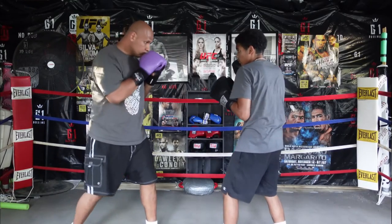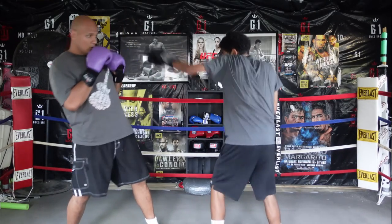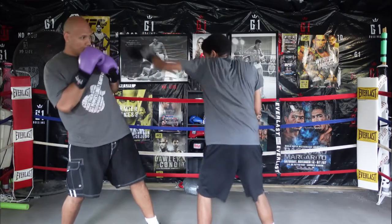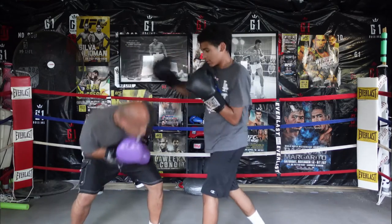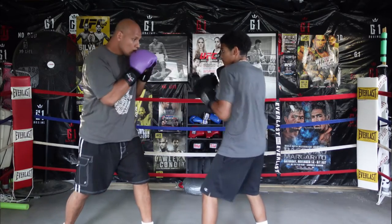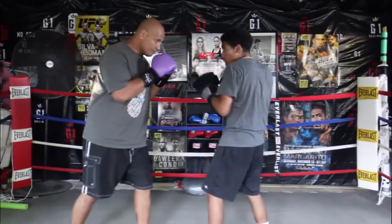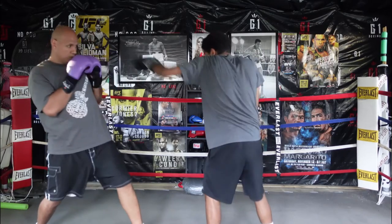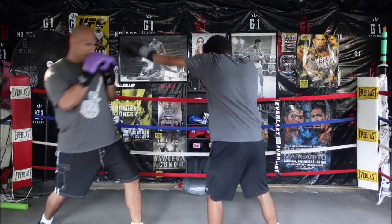The next defense we teach is what we call the pull and dip — pull back on the jab, dip down on the right hand. This move is more of a pro-style move; in the amateurs you'd probably get warned a lot for dipping down. The pull and dip is more of a professional move. We're also showing the pull back: the front foot stays in place and the back foot is what moves back and forth.